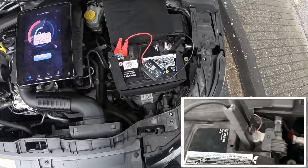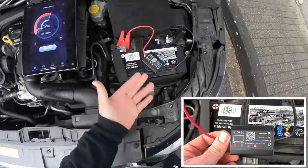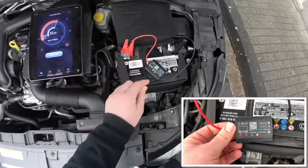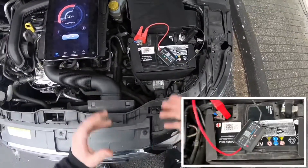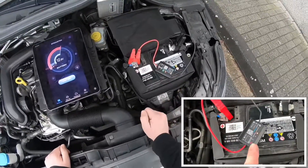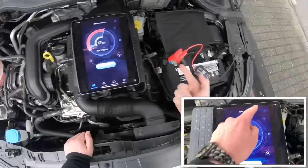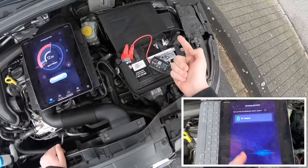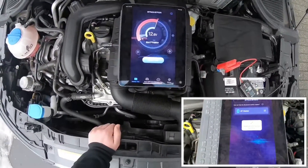Now the device will, in my case, automatically reconnect. And if you are going to connect it for the first time and enable Bluetooth, then go to the BT master app and connect it by using the BT master app.